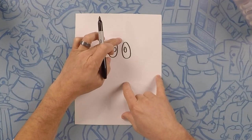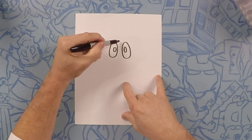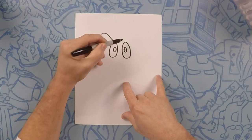Now from there we're gonna do an S-curve. It's gonna go down, up, and down. These are gonna be their eyebrows. Do one on each side.